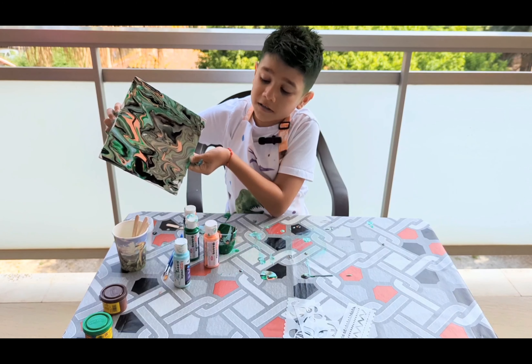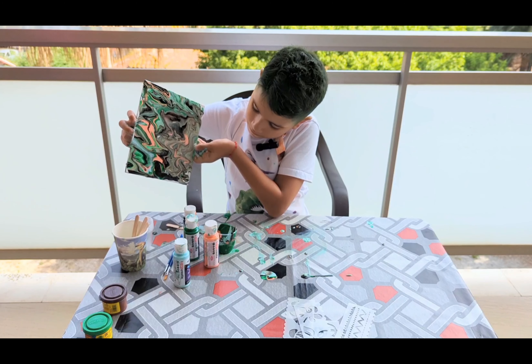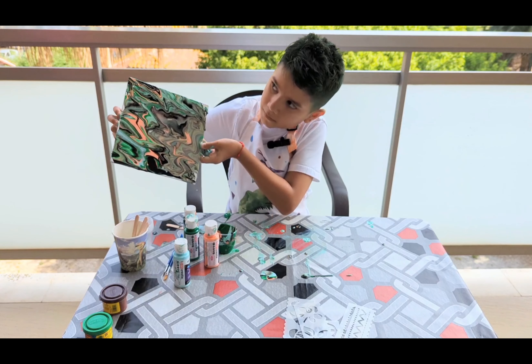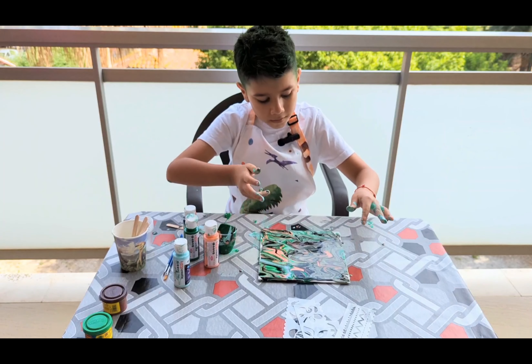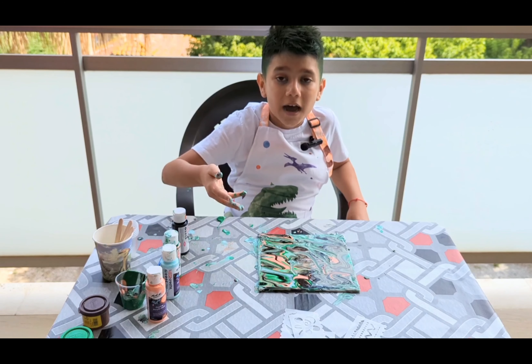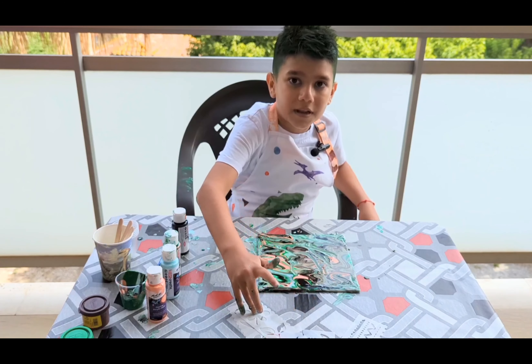It's doing pretty good, right guys? And that's it. Now we're gonna leave this to dry for some time, and later we'll put this template.